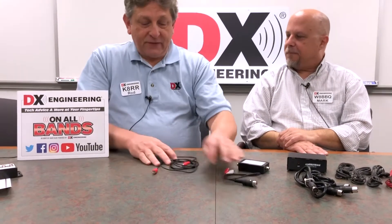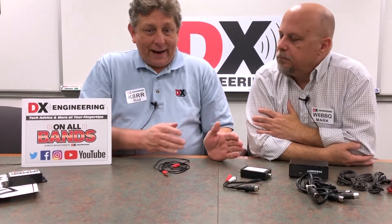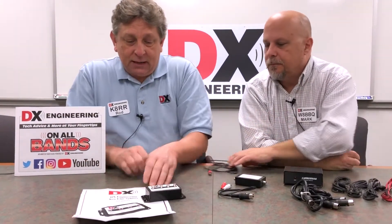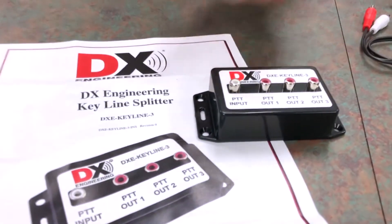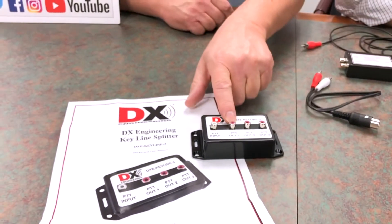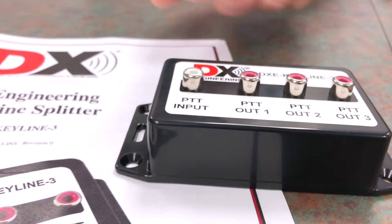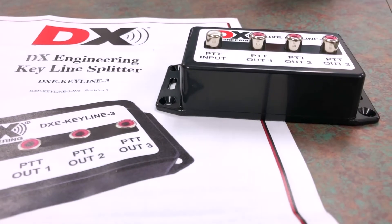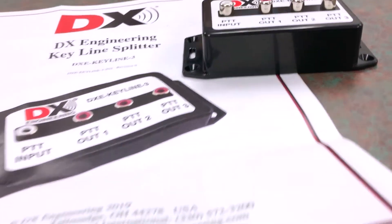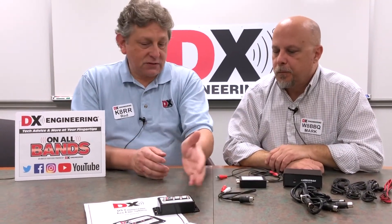If you've got a more complex situation where you need to take the keying line from the radio and key an amplifier plus a preamp or some other accessory device, DX Engineering has come out with the Key Line 3, where you can connect the key line from the radio or a buffer or a relay and split it out to an amplifier, an accessory, and even another accessory. It's very important if you're using receive interface devices or receive antennas that have keying lines. You can't just use a Y adapter - this has diodes inside to isolate each of the devices being keyed from each other. We have these available and in stock.